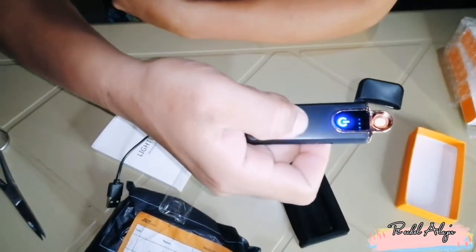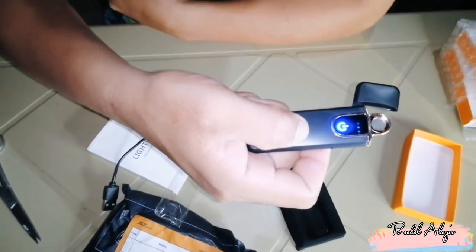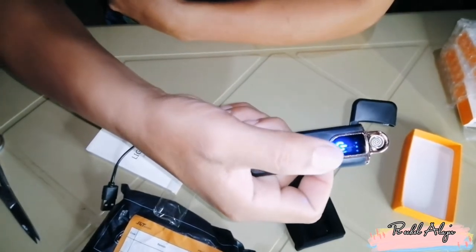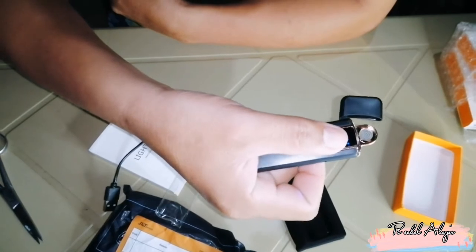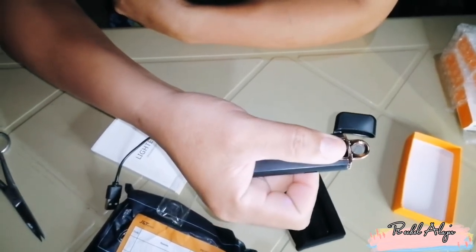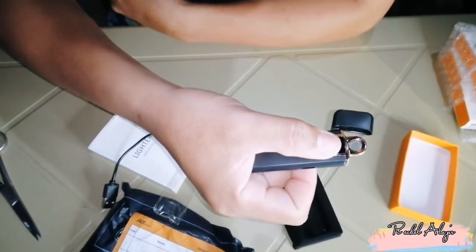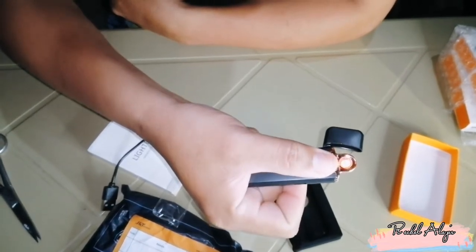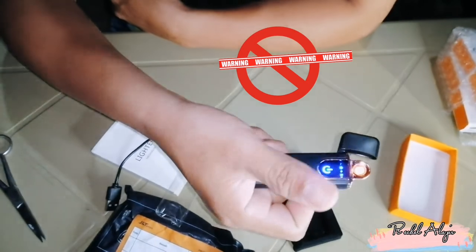So, pag tinanggalin natin yung kamay natin, mawala yung ilaw niya. Kasi parang ano siya guys, ang maganda dito kasi sinisensor niya. Once na nilagay mo yung daliri mo, umiilaw ka agad yan. O hindi siya umilaw guys, ayan na umiilaw na siya. Hintayin mo lang kasi, ayan. Delikado yan, huwag mo ilagay yung daliri mo, masasunog yung daliri mo.